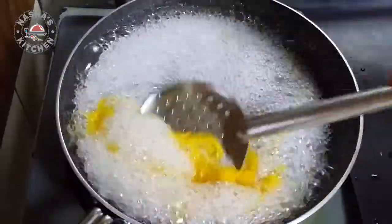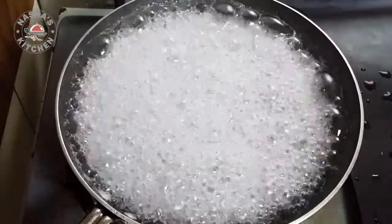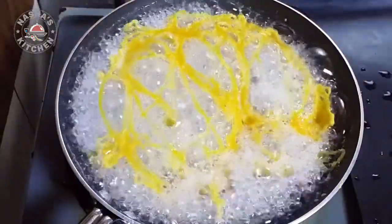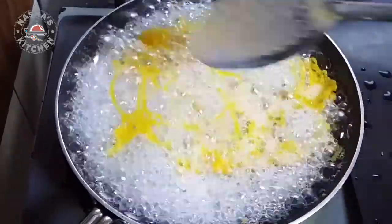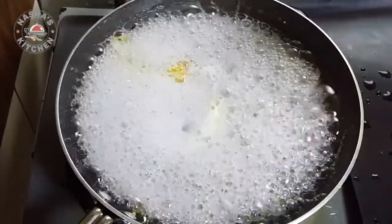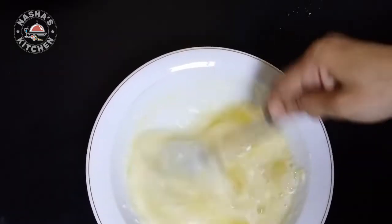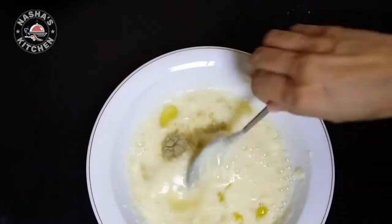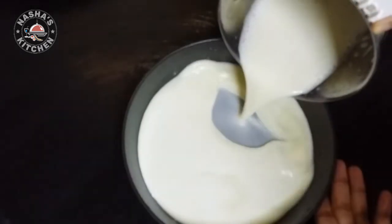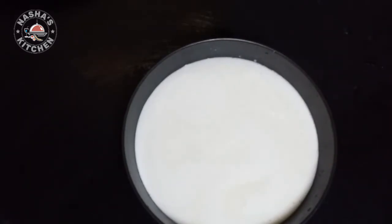When the sugar is thick, we will add a little bit of sugar. We will add 2 tablespoons of sugar and mix it. We will stir it for about 15 minutes.